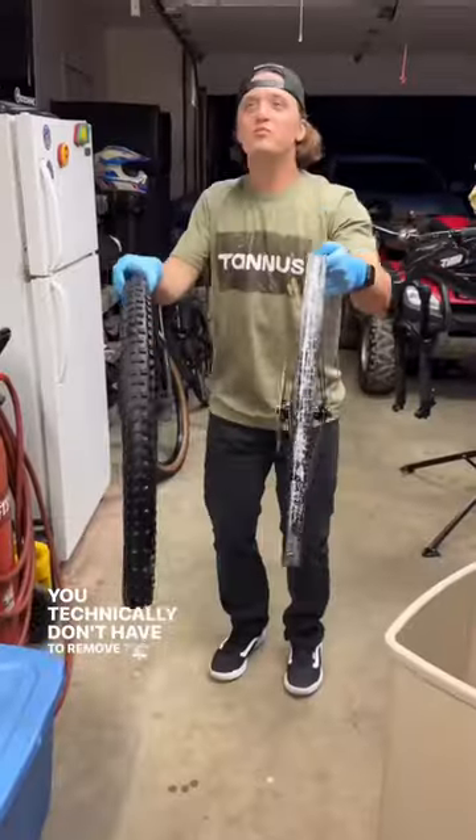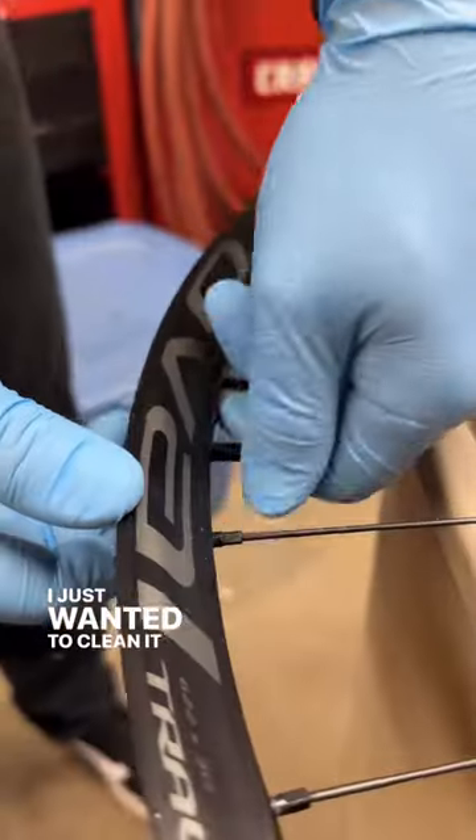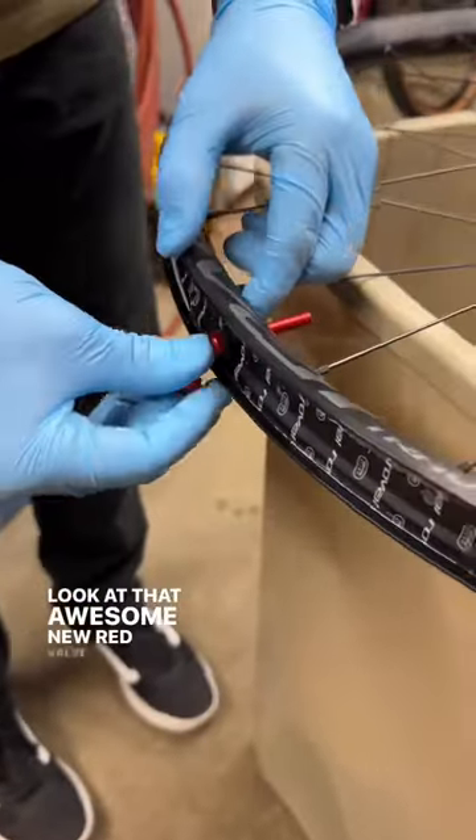You technically don't have to remove the tire completely — I just wanted to clean it up. Look at that awesome new red valve stem.